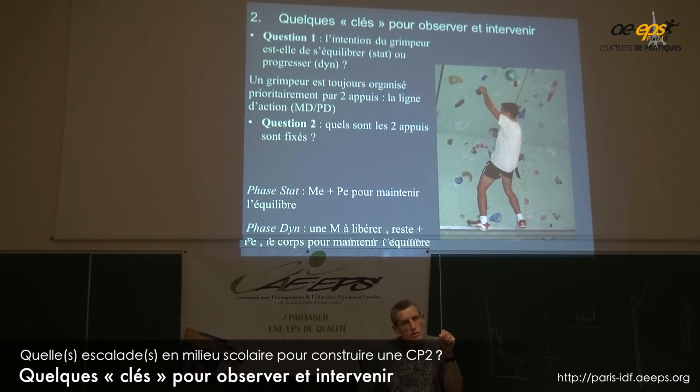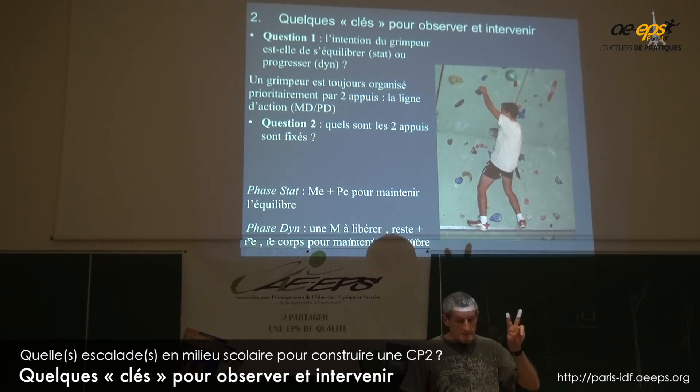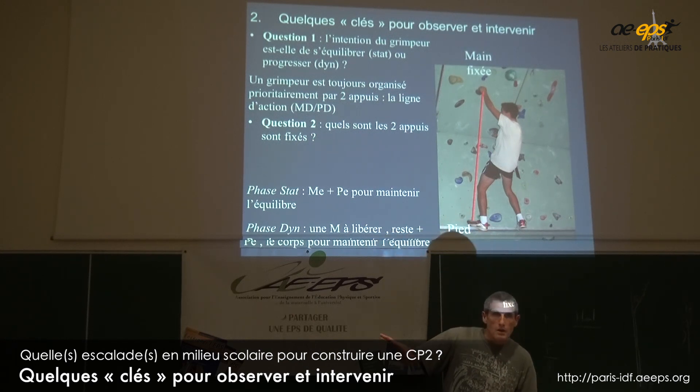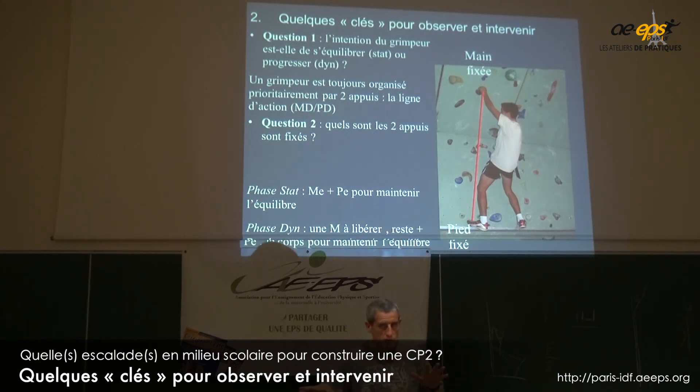Vous avez en fait deux lignes d'action : main gauche–pied gauche. Il a la main gauche fixée, il a le pied gauche fixé. On voit bien qu'à droite le pied est posé, mais on voit bien qu'il n'est pas chargé — il n'y a pas de poids dessus.